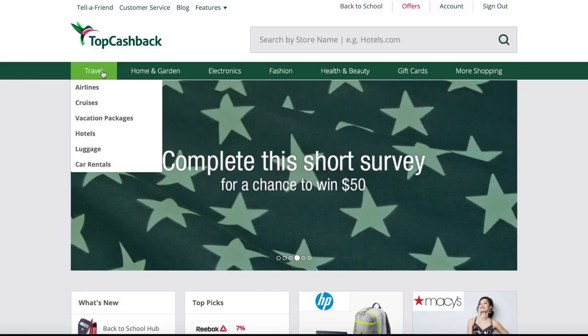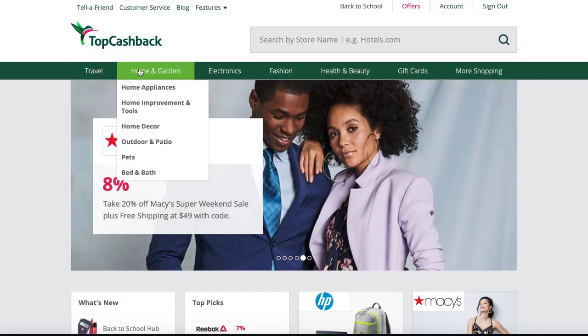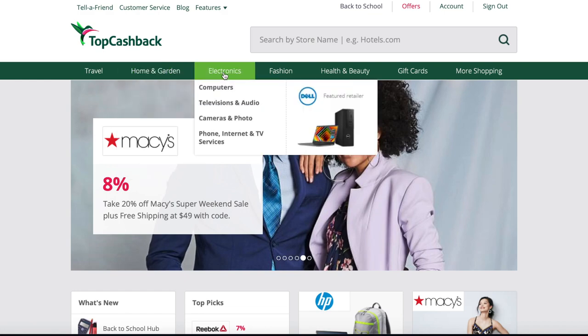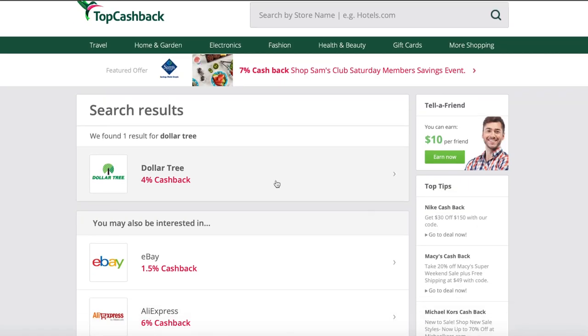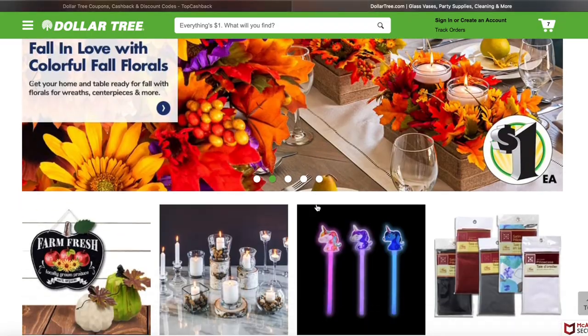Before we get started, I wanted to share with you an easy way to save money at Dollar Tree. Thank you to Top Cash Back for sponsoring today's video. They are a website that works with over 4,000 different retailers to bring you a percentage of cash back on purchases you're already going to be making. All you do is go through their website — it took seconds. I just signed up with an email address, made an account, and was able to search for whatever store I wanted, in this case Dollar Tree. Just click on the link and it takes you to the store, and now everything you purchase on that shopping trip will be earning cash back.